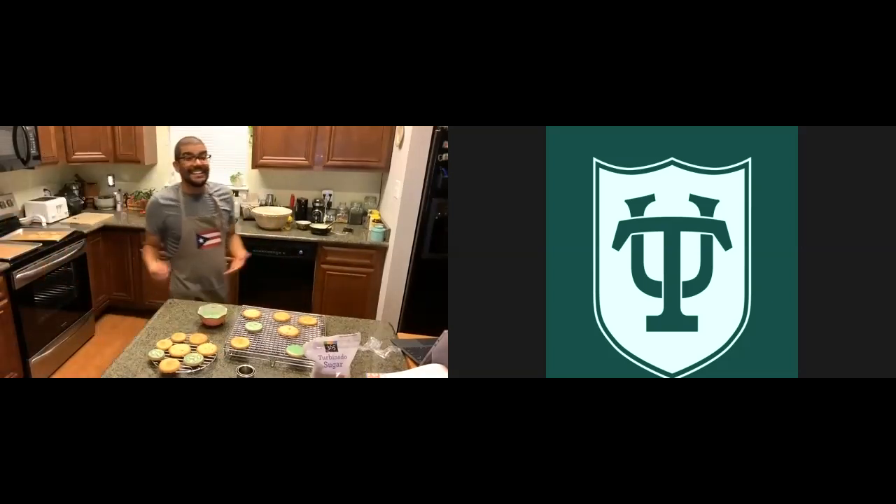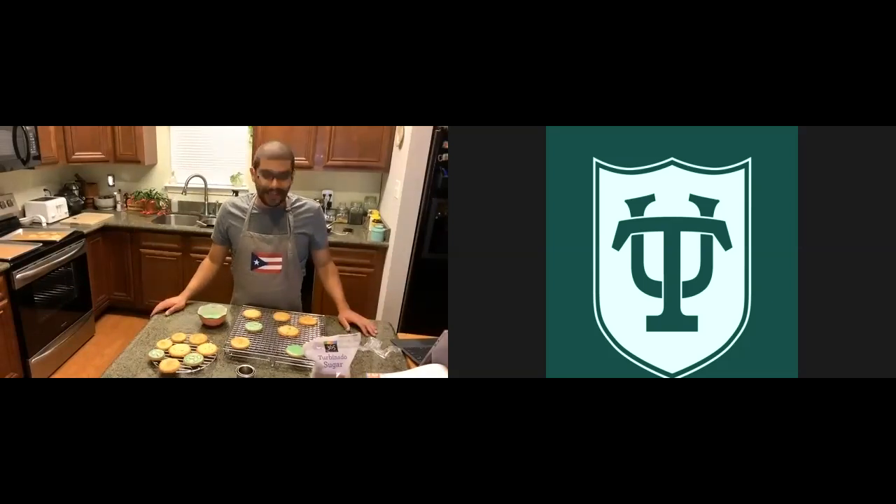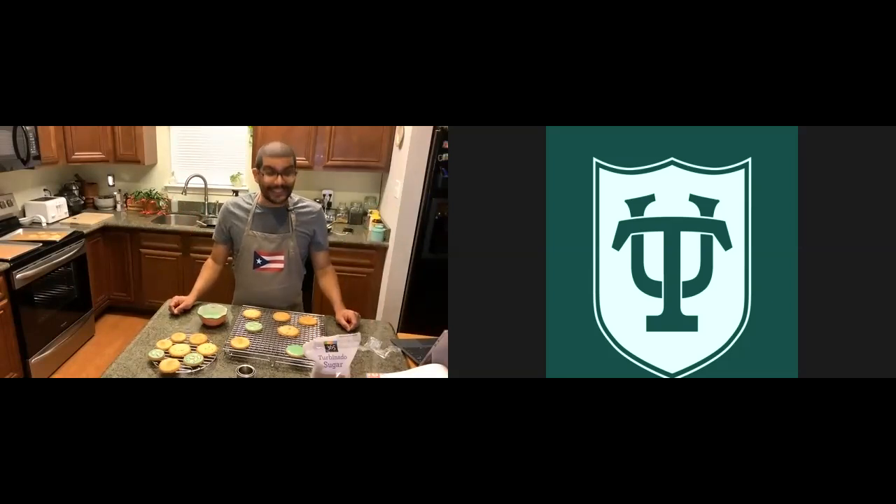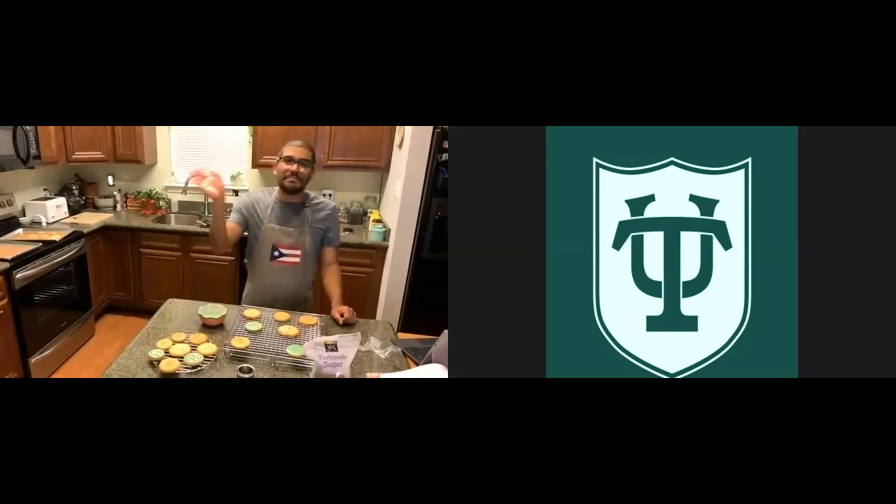All right guys, that's it for today. I will send you guys the recipe either today or tomorrow so you have it and can make it. I'm also going to try and post the video so you guys can follow the recipe later. I'll ask if we can do that in the office. Thank you guys for joining, and I'll see you hopefully next week as well. Take care, bye!